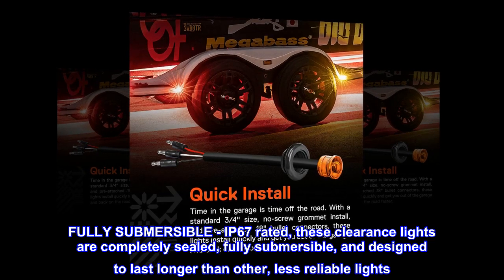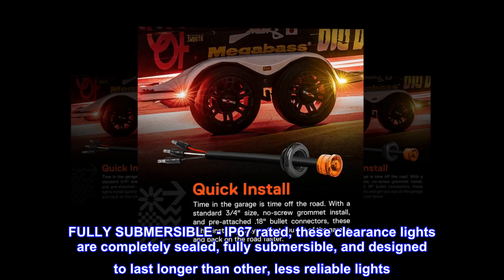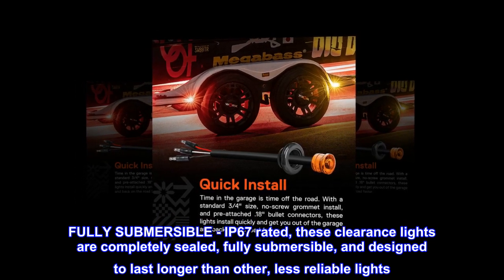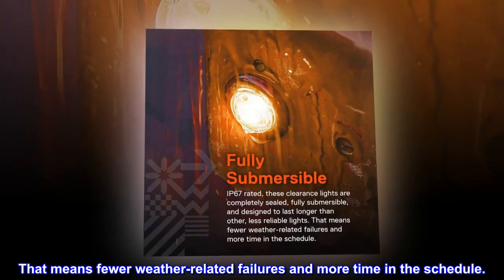Fully submersible: IP67 rated, these clearance lights are completely sealed and fully submersible, designed to last longer than other less reliable lights. That means fewer weather-related failures and more time on the schedule.